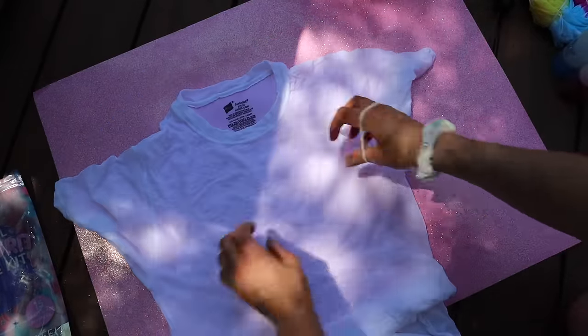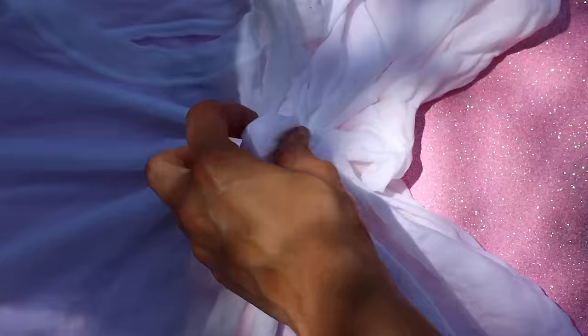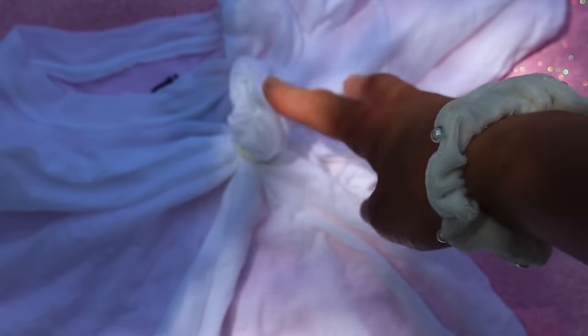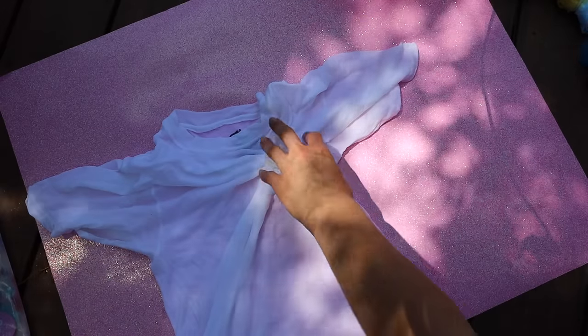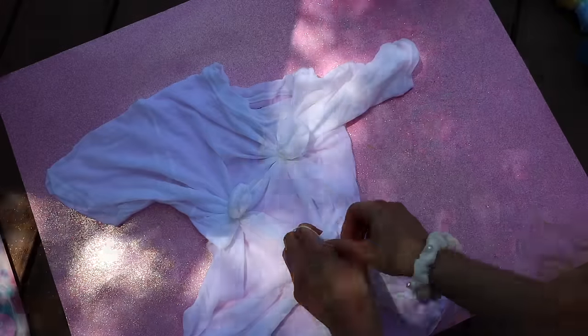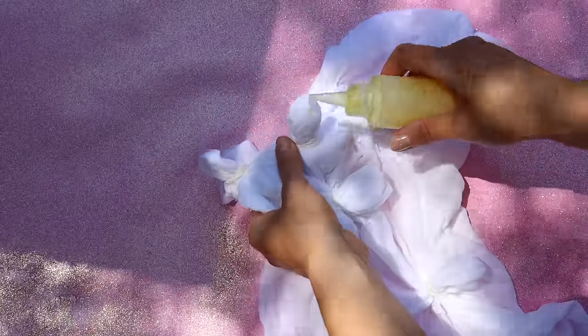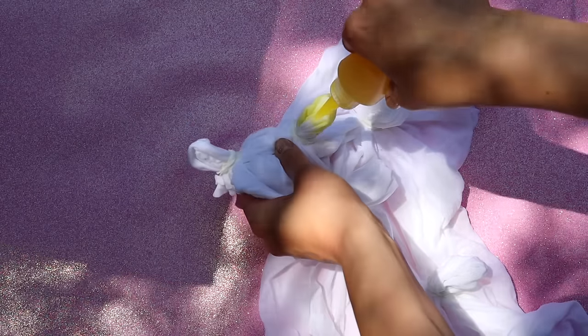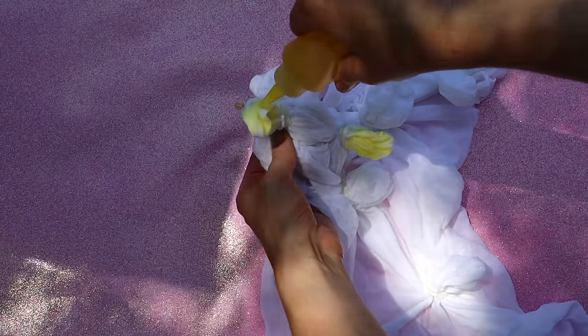For the stylish sunbursts, lay your shirt flat and create little pinches — just scrunch up the fabric and tie a rubber band around each one. It kind of looks like a pimple. Wherever you want a little sunburst, that's what you do. I'm going to create them all over my shirt. This shirt is going to be yellow, so put the yellow dye on each raised pimple portion.